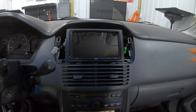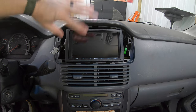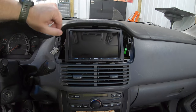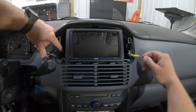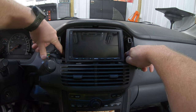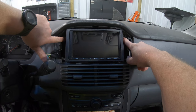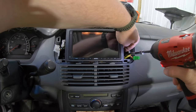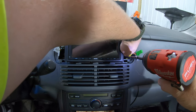This piece is specific to the 2003 to 2005 Pilot, but the 2006 to 2008 is very similar. Once that's out, on the side there are 8mm bolts on both sides, and up top there's a screw as well. When you take these out, be very careful not to drop them down into the dash — if you do, they will be gone forever.